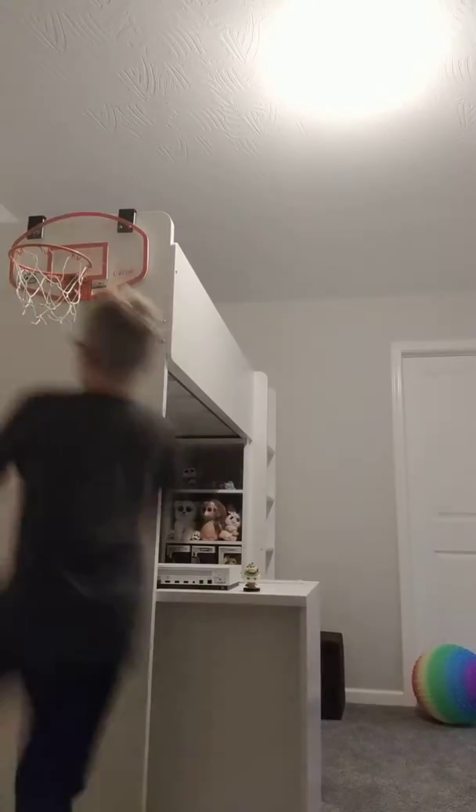Right-handed dunk. And if you guys didn't know, I'm left-handed, so I'm going to be doing the left-handed dunks on the right side.